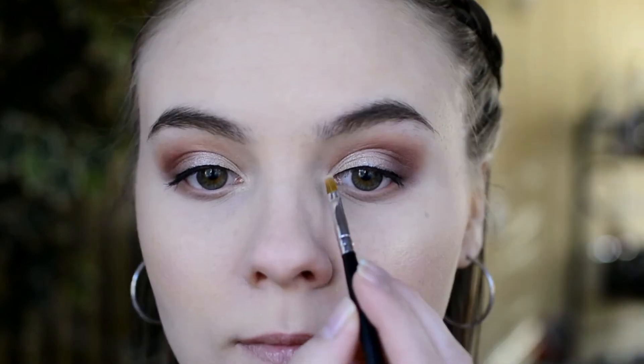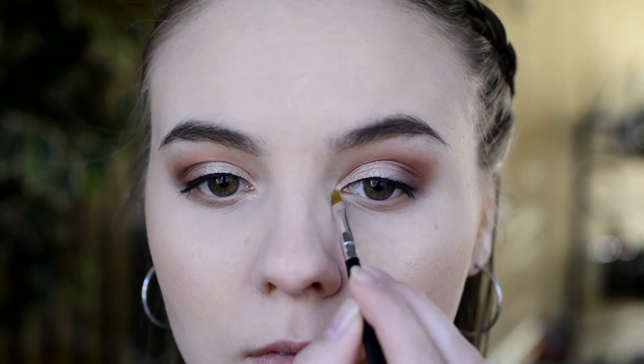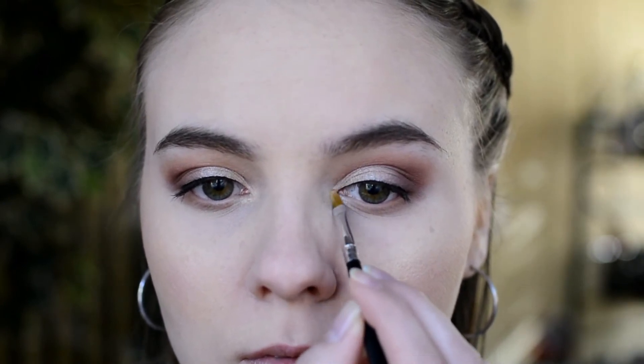I'm going to pretty much stay right on top of the Pink Mauve but not bring it over as far. Then for the inner corner I'm going to use the same highlighter as before — Gator Wings — and just use a small brush and place that right on the inner corner.